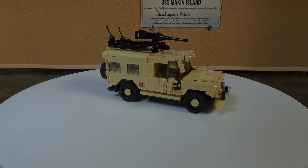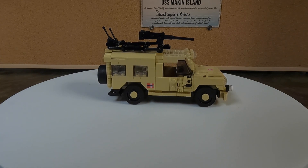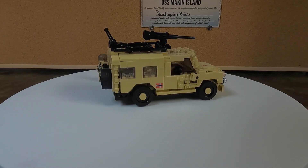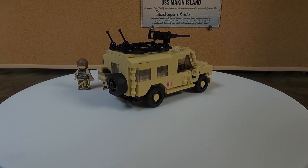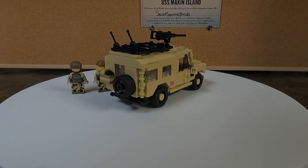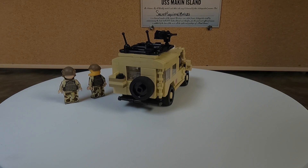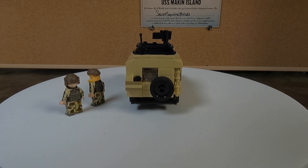Here it is with all the doors closed. I like how they even included a little shovel to put on the top rack in the back there by the antennas. I did have the spare tire on backwards at first and it just wouldn't hold, but I went back and checked the instructions so it's holding on good now.